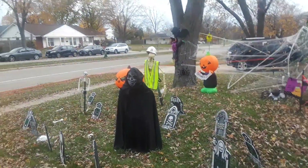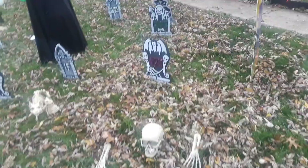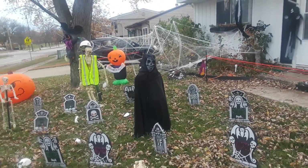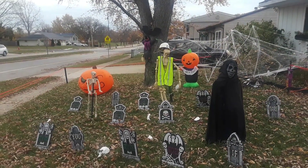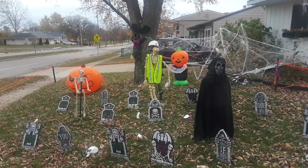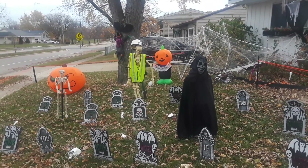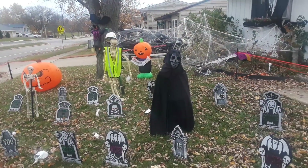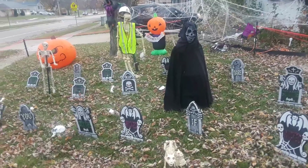I'll show you everything on the front. We're all set, we have everything ready — it's all set for the kids. They love this stuff, they have fun. I wish everybody a nice happy Halloween — enjoy your celebration, enjoy taking your kids trick-or-treating. Be careful and be safe out there, enjoy your Halloween parties and dress-ups.